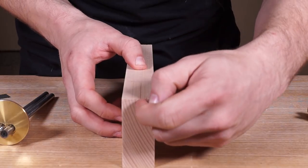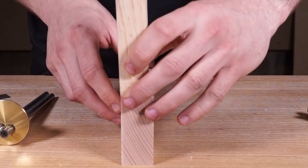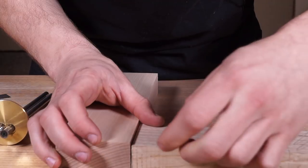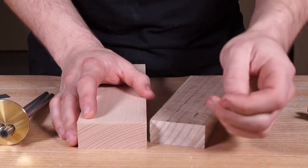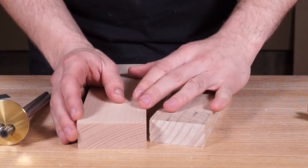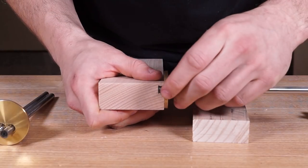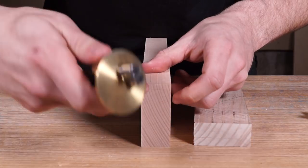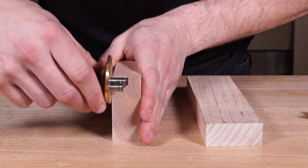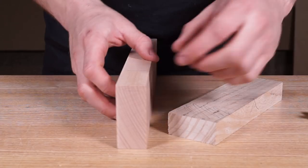Now there are the mortise lines down the front. We need to put a mark on the end grain for the haunch. The haunch gives the tenon more surface area top to bottom, making the component more secure. On a frame and panel door, there's a little nub on the end of the tenon fitting into a groove — that's the haunch. For depth, if this was a frame and panel door, make the haunch about as deep as the panel goes into the frame — around 5 or 6mm. Mark that with a marking gauge.